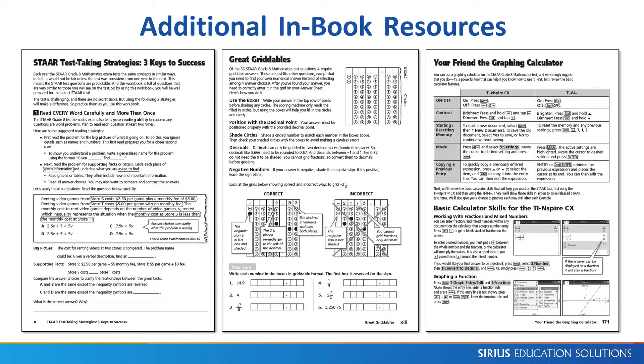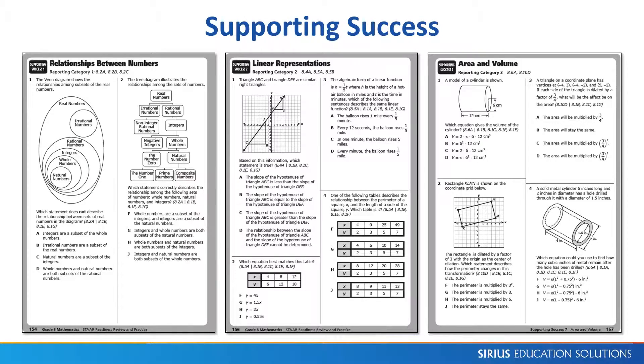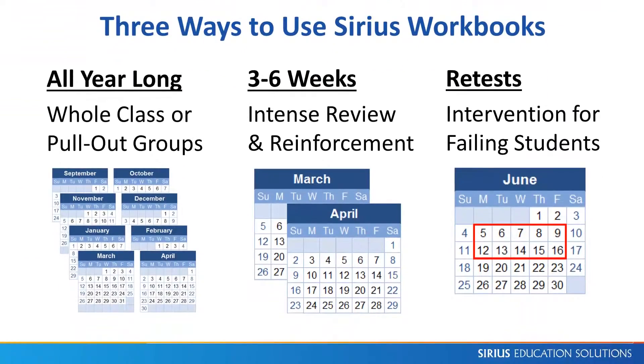Additional resources in this workbook include many lessons in STAR test-taking strategies, completing the grids, using a graphing calculator, and STAR practice for all 27 supporting TEKS.